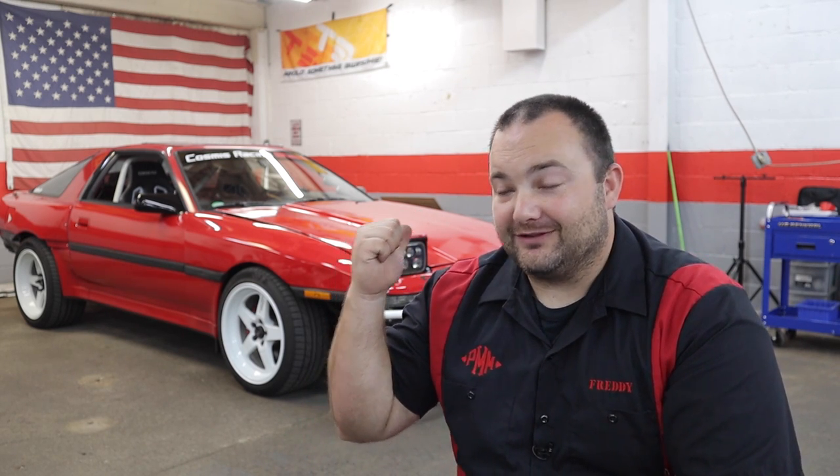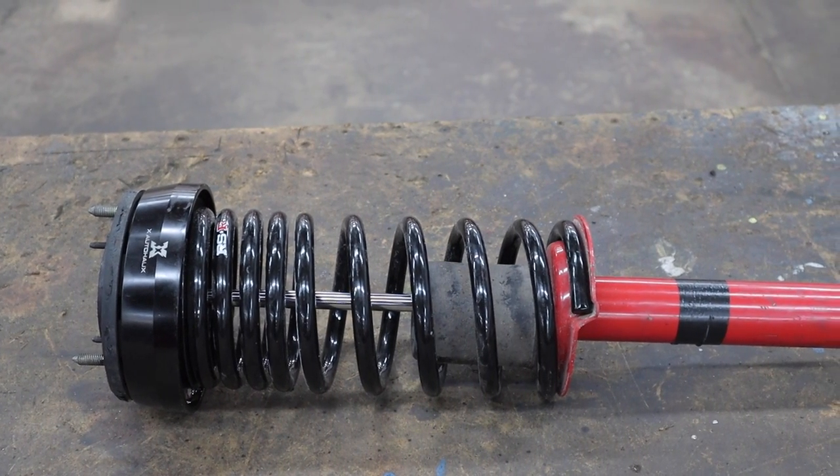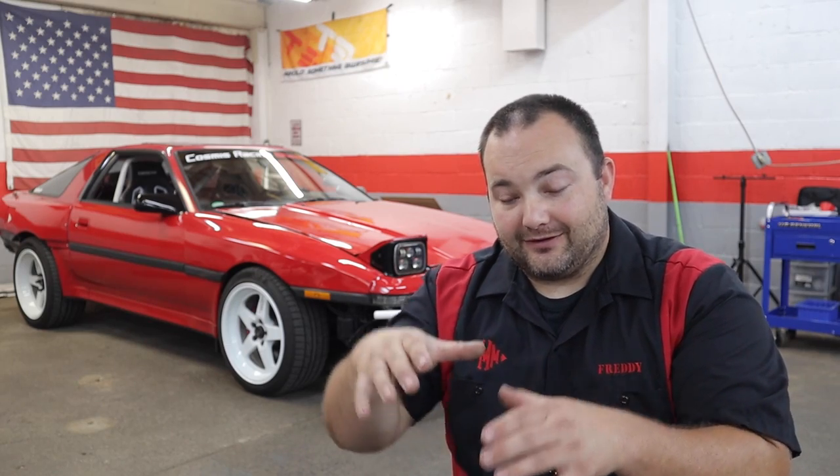I originally tried ordering RAV4 coil spring spacers or isolators, but they were actually too small for the rear springs on this car. Then I was browsing Amazon looking at different coil spring spacers and came across a set — I shit you not — for a Dodge Ram 1500. In one of the pictures it provided the specs for the spacer, and the inside diameter was absolutely perfect to slide into the rear coil spring for the 1988 Toyota Supra. The outside diameter was the same as the top hat for the spring on the shock, so it fit right into the body.